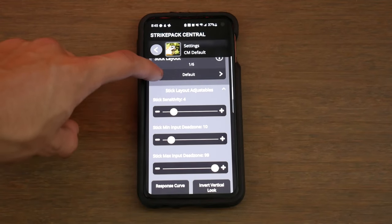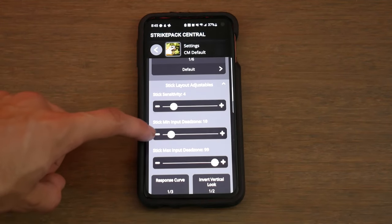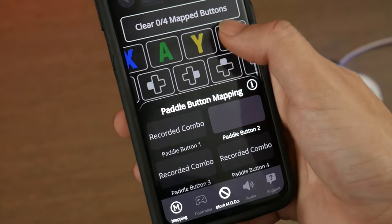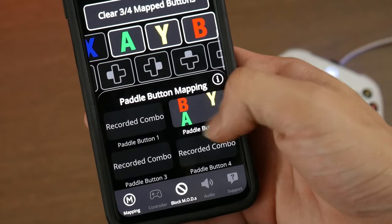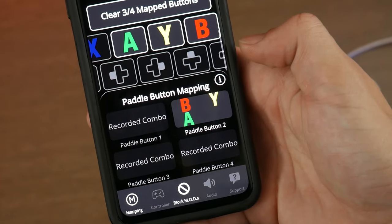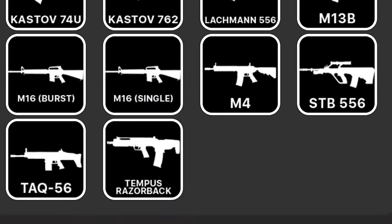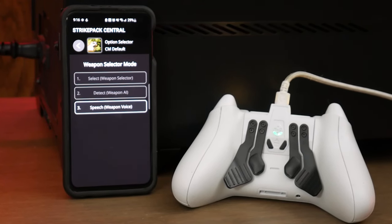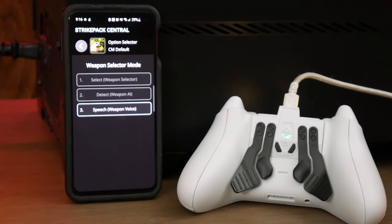Don't know why. You can also set custom dead zones and curves for your thumbsticks. There's a hair trigger mode, the ultra-rare ability to remap multiple buttons to one paddle — which I constantly get asked about — and of course, you have many, many mods. The Horizon allows you to use voice activation to swap between mods, which is very useful for swapping between them on the fly.